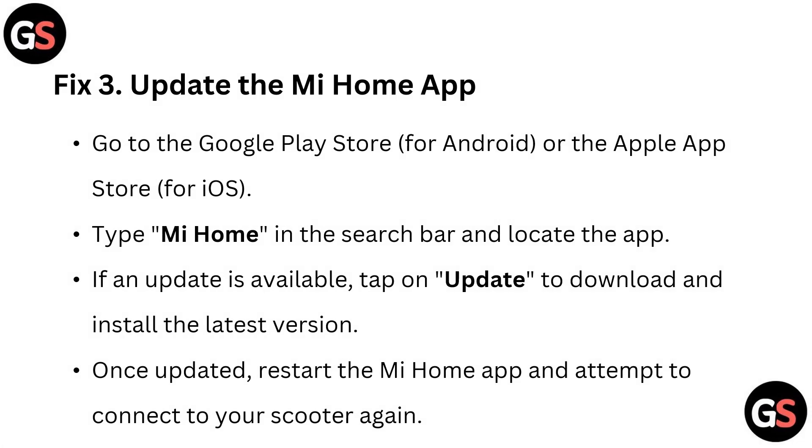Fix 3: Update the MI Home app. Go to the Google Play Store for Android or the Apple App Store for iOS. Type MI Home in the search bar and locate the app. If any update is available, tap Update to download and install the latest version. Once updated, restart the MI Home app and attempt to connect your scooter again.